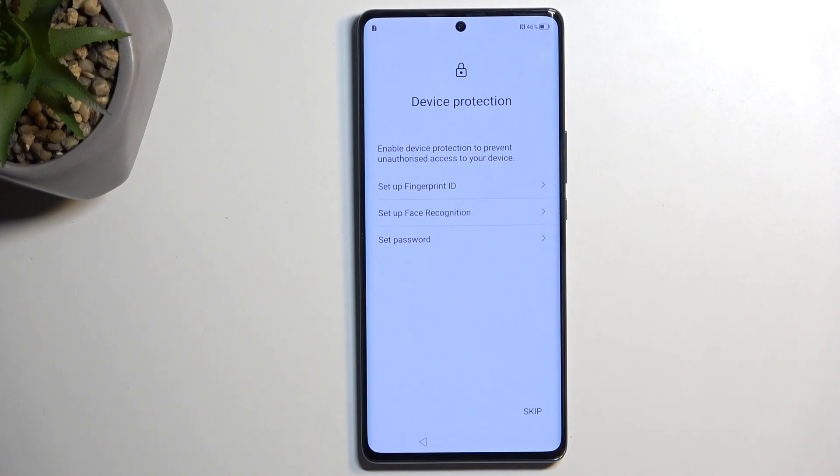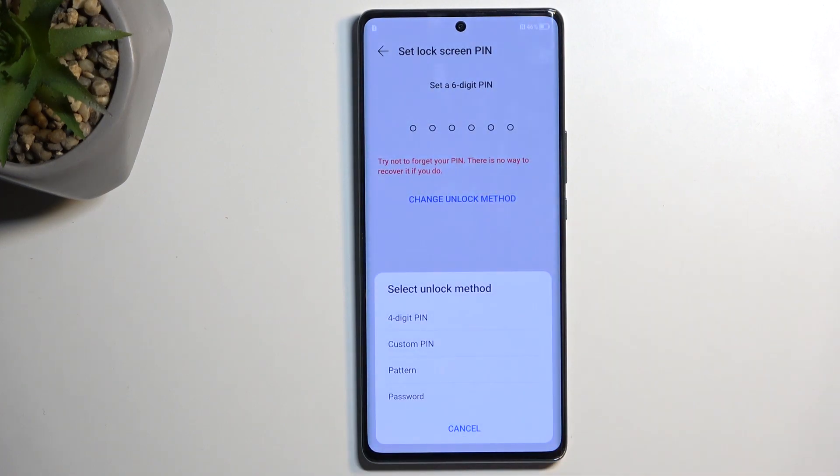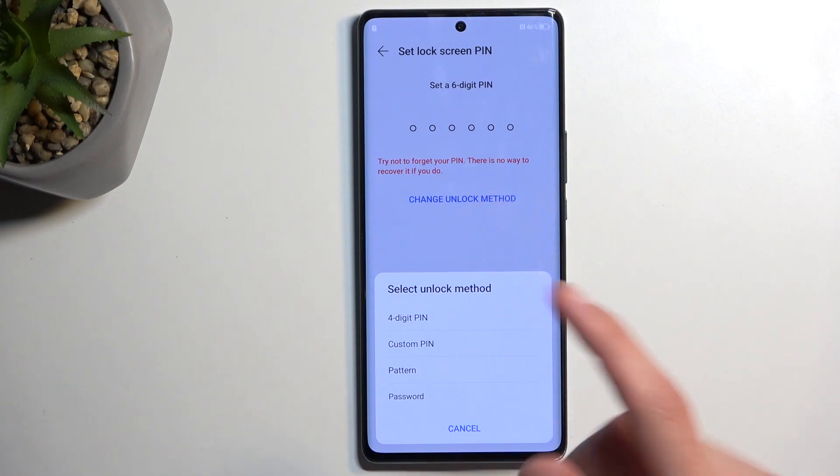Here we have something more useful, which is protecting our device. We have three different methods: Fingerprint Sensor, Face Recognition, and Password, which includes PIN, Pattern, or Password. By default, it opts into a six-digit PIN.